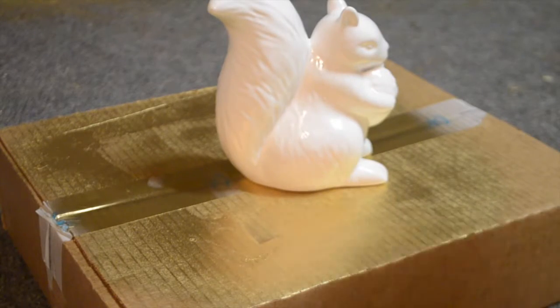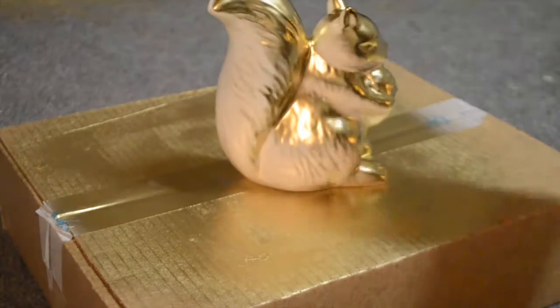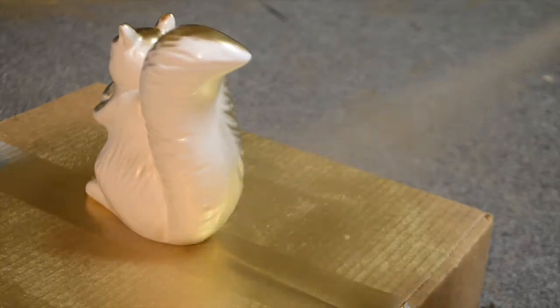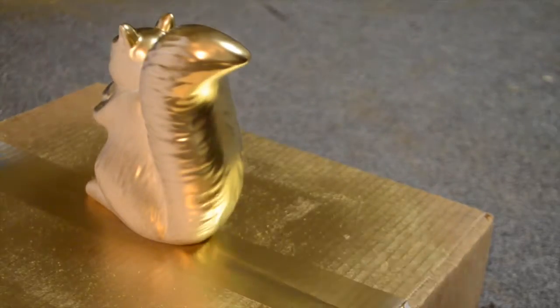Spray your ceramic statue with the spray paint, going around the entire statue, and give it two to three coats with drying in between.